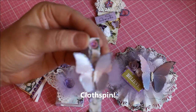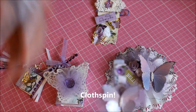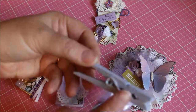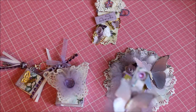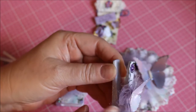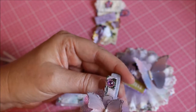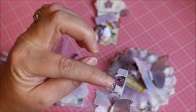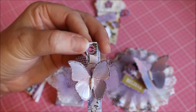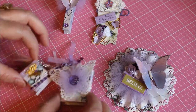For the clothespin, I put Heartfelt Creations paper on it and stickled that. First I painted the clothespin a lavender color, stickled the sides, added the paper, put tulle underneath, and added another one of those Martha Stewart butterflies with stickled edges. Then I added a gem I got from Scrapbook Expo on the top and bottom.